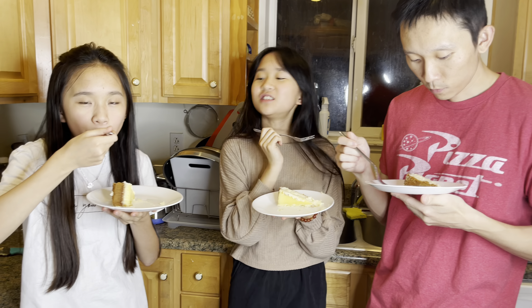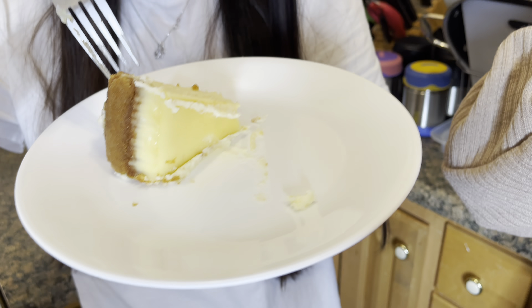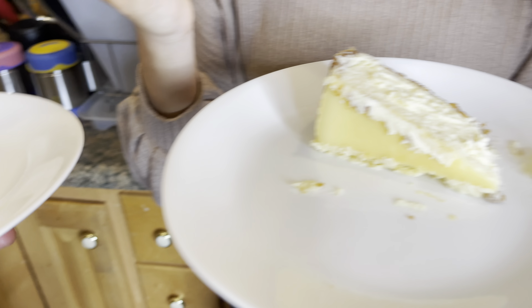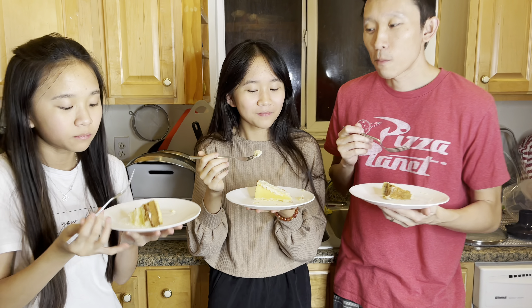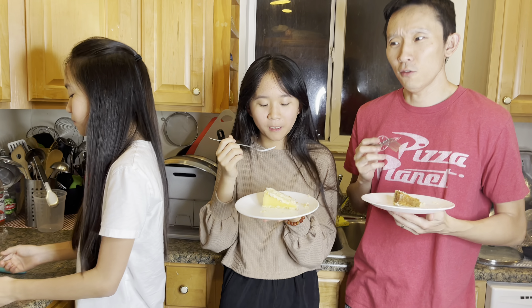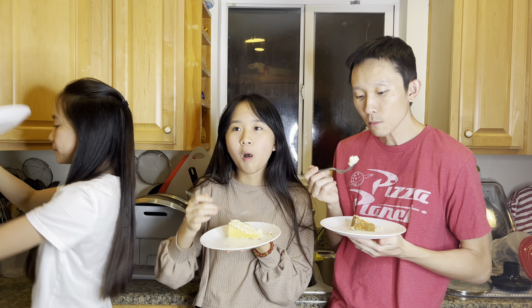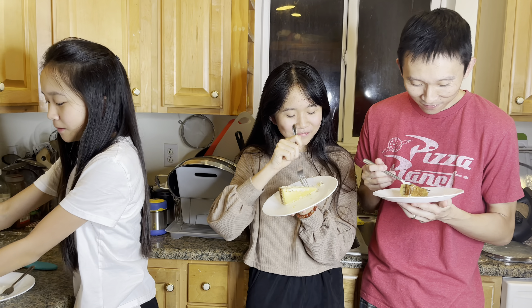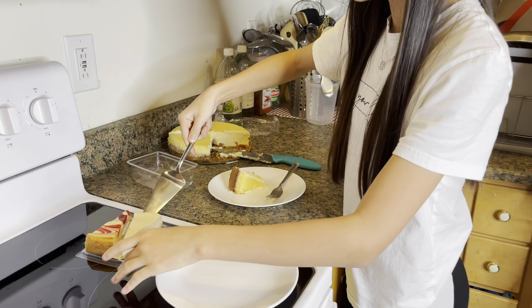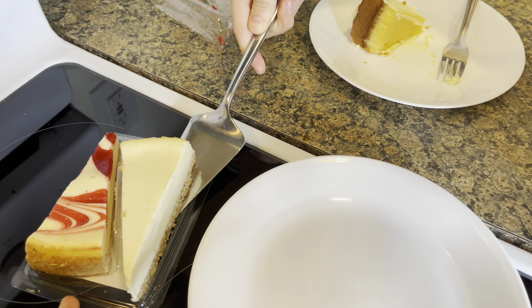Best cheesecake ever. Well, I've never eaten much cheesecake. Best cheesecake crust ever. Do you know what the filling is like? Cream cheese? Yeah.